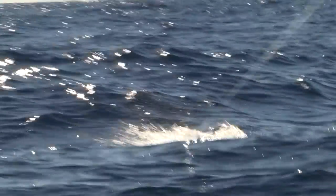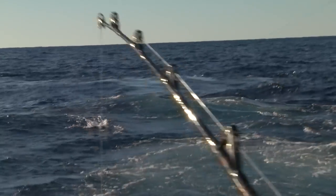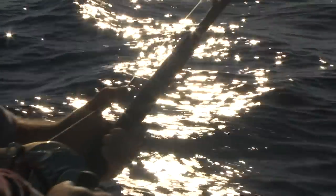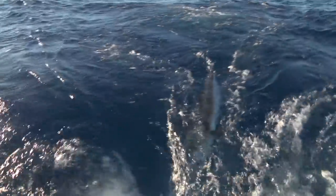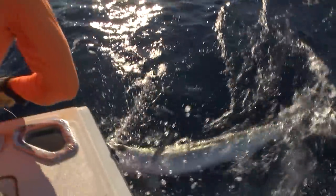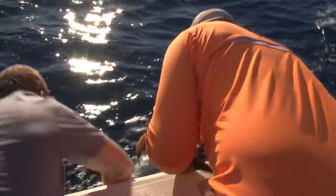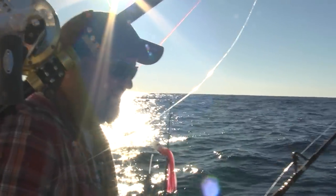There he is up on top. Going forward. He's right there. Nice whitey — that's awesome. Absolutely unbelievable. Beautiful fish. Nice white marlin.